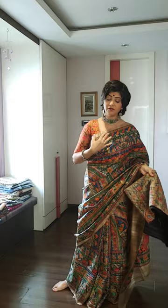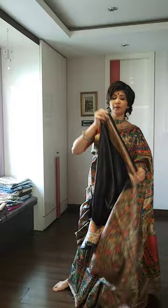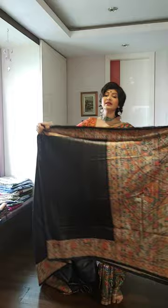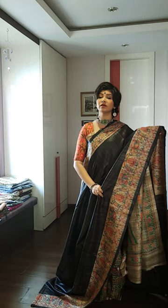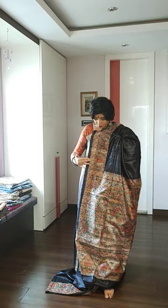Moving on to the next saree — the second saree of the day is pallu and border work. This saree has a beautiful charcoal black color all over and a beautiful palla which is one and a half meters long. You can see the border of the saree — the top portion of the border is a thin inch border, and the bottom portion is depicted with beautiful Madhubani motifs. The palla portion of the saree has a long storyboard design.